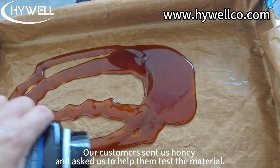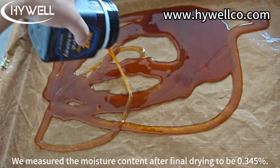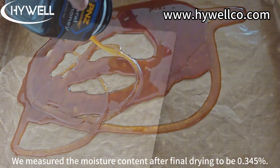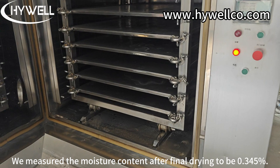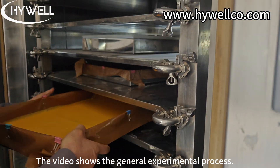Our customers sent us honey and asked us to help them test the material. We measured the moisture content after final drying to be 0.345%. The video shows the general experimental process.